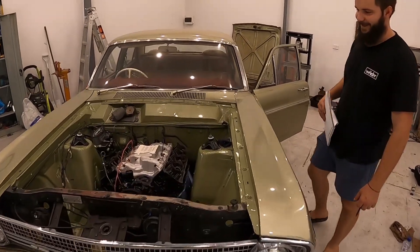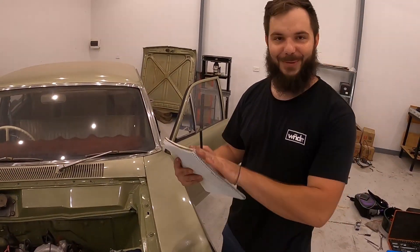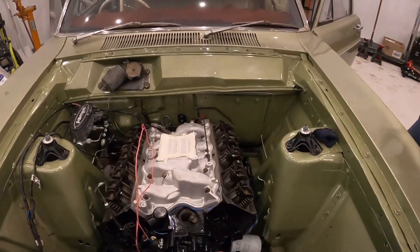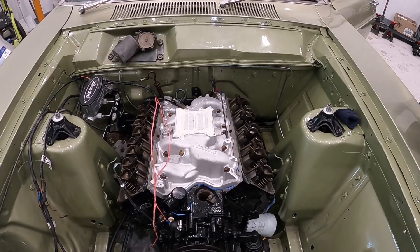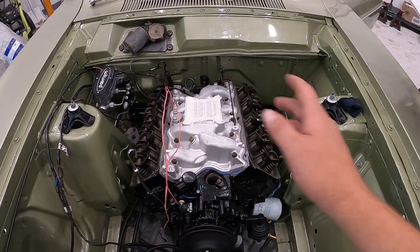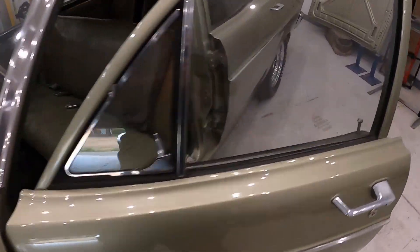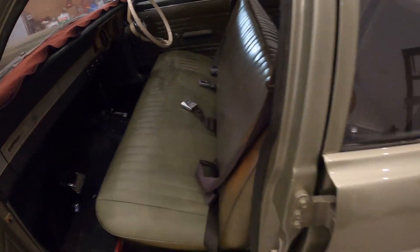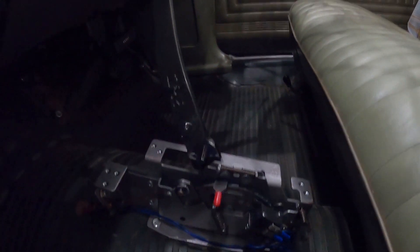We'll run you through what we've done with the car. First thing - make a list. Each car has its own unique set of problems to overcome when you're building, and its own set of things you'll need to modify, whether you're going from auto to manual or back and forth. Before the engine and gearbox goes in, you want to fit your cable shifter to the floor so that you're not drilling your bolts into the top of the bell housing or the gearbox. That's on the floor - that's pro.